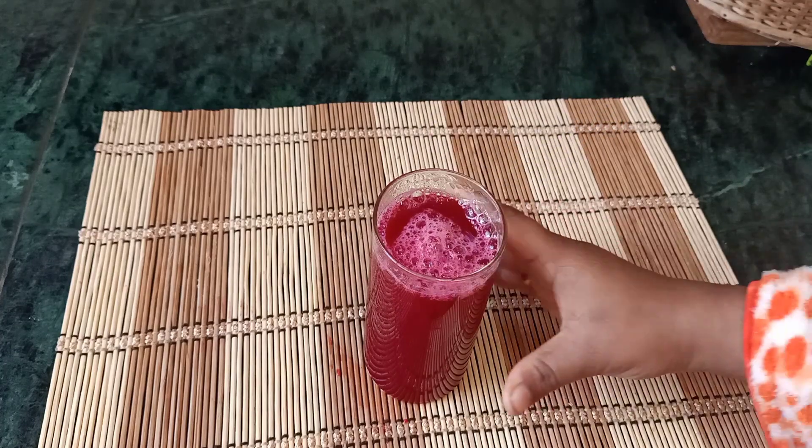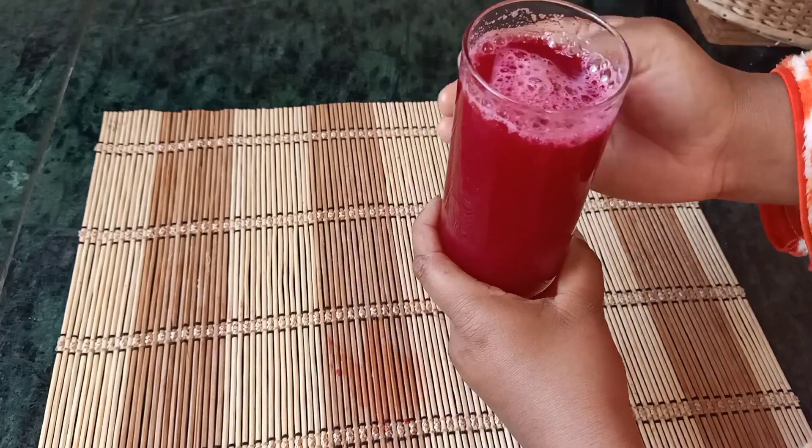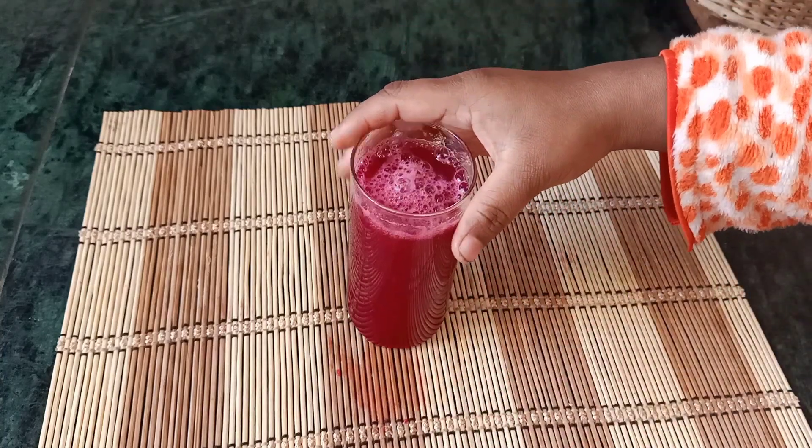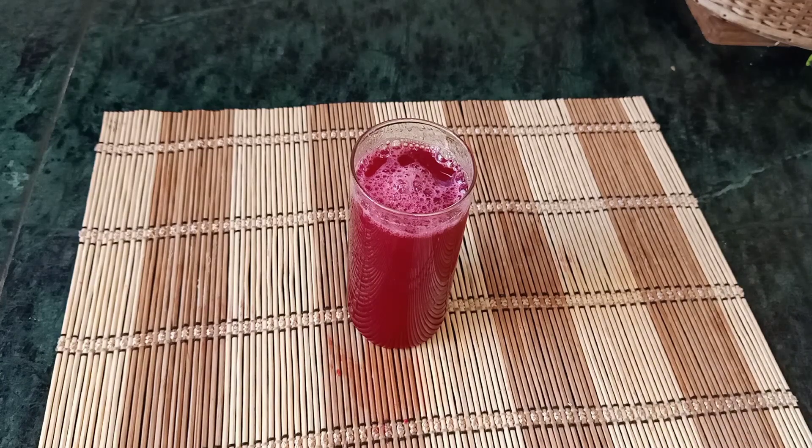I will add a healthy carrot beetroot juice — it will be a very good color. If you try it, you will have a healthy juice. If you like this, subscribe to the channel. Thank you for watching Deep's Kitchen. Thank you.